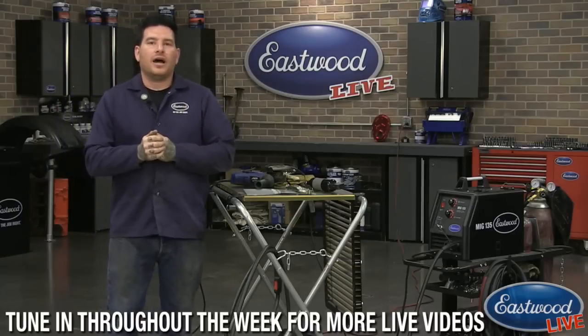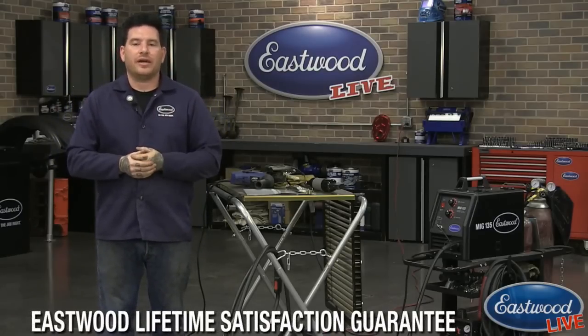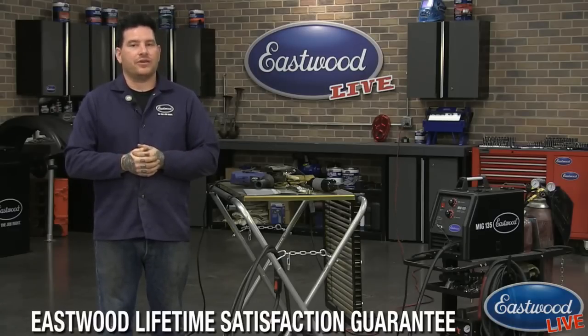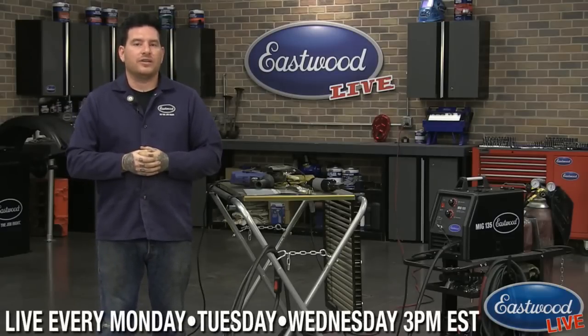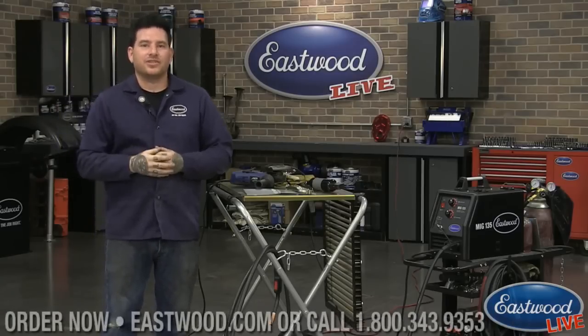Thanks guys for tuning in, we appreciate it. If you have any ideas for future broadcasts, make sure you drop us a comment. We do broadcasts Monday, Tuesday, and Wednesday at 3 o'clock Eastern Standard Time, and also every morning at 8:30 a.m. we give you guys our daily deal so you get that information first. Thanks guys, catch you later.